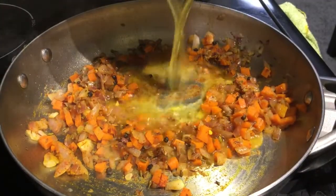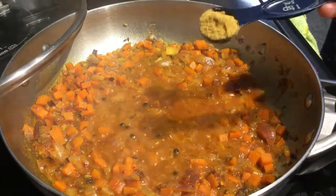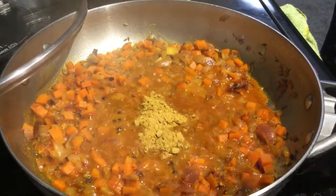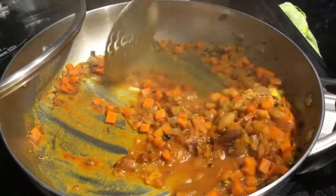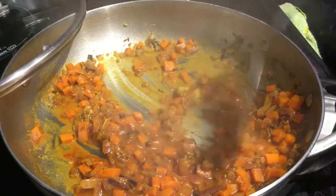We add the spice mixture to the chicken along with some water. Next, we add olive oil — sorry, add it to the olive oil.